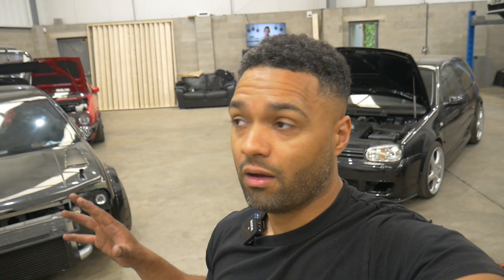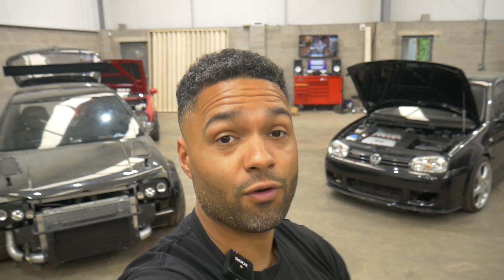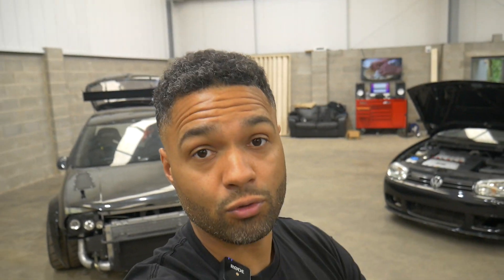Another thing I need to sort out is the boot install. I've been speaking to a lot of people about getting it done - the car was meant to be going up to Scotland for work. However, the car is really behind, costs are getting out of hand, so what I've decided to do - and I believe everything happens for a reason - is one of the competition cars came back, a Mk4 Golf that was on air ride with a boot install in it. So I'm going to take that boot install and the whole air management system and fit it to the R32.